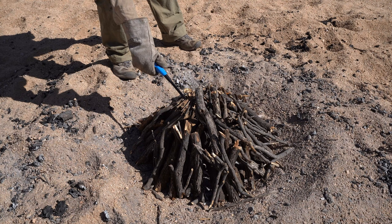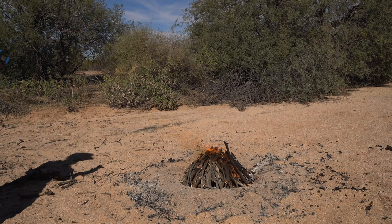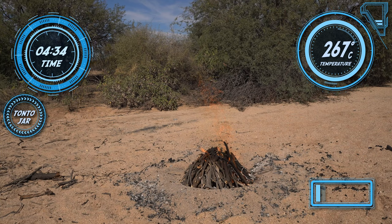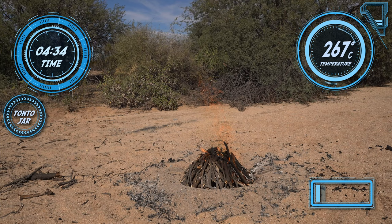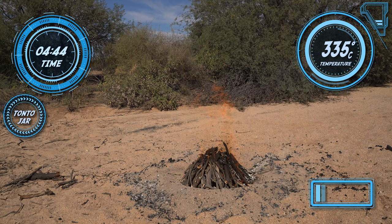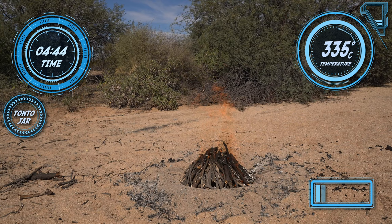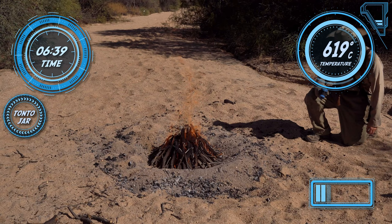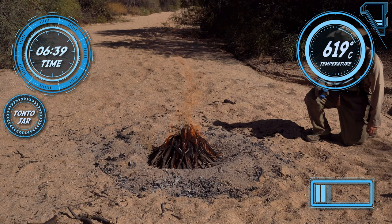There is no turning back now. This really is a Goldilocks type of firing, this Salado stuff. Too cold, and the carbon just won't burn out. Too hot, and the organic paint burns right out. So I'll track my temperatures quite often throughout the whole process. Usually this process takes anywhere from 10 to 15 minutes — it's pretty quick.